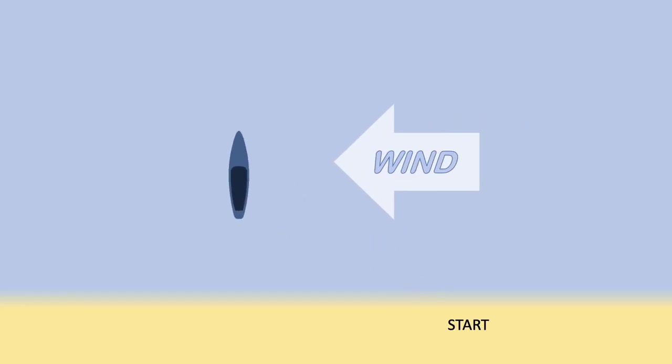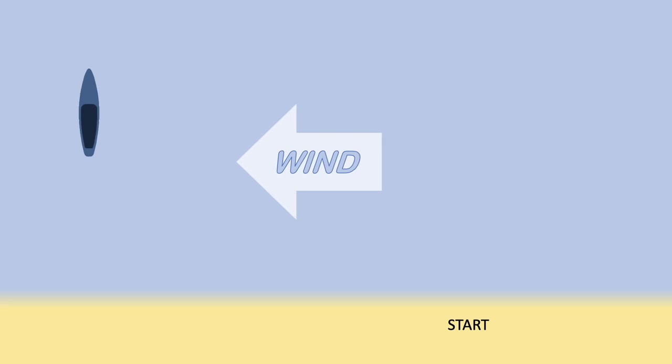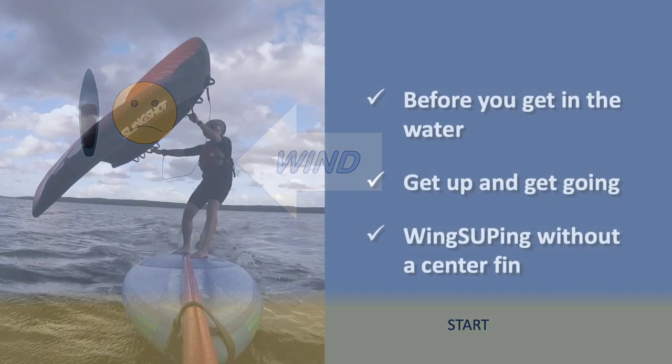Hello and thanks for watching. This video is about wing supping — using your wing with a stand-up paddleboard. This won't be a complete how-to wing sup video. Instead, we're going to focus on getting upwind and staying upwind. This is a common problem in wind sports, especially for people who are just starting out, as it's easy to get pushed by the wind, end up downwind of your starting point, and then have trouble getting back.